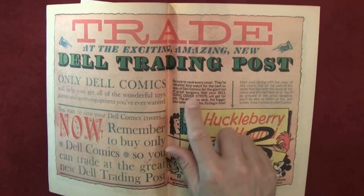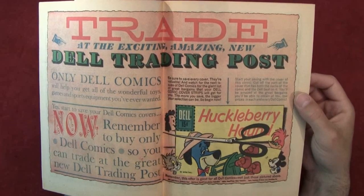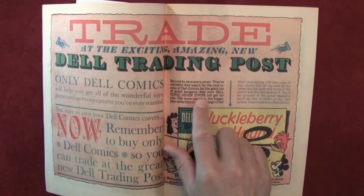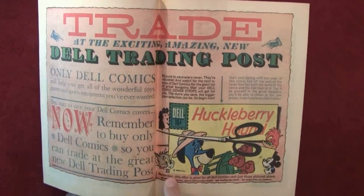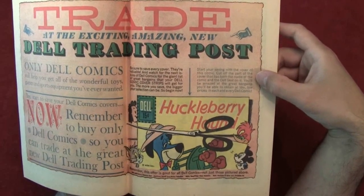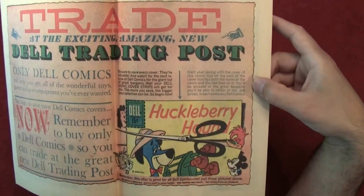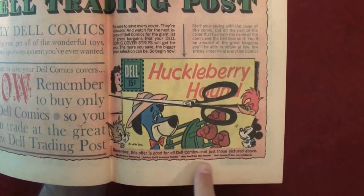'Be sure to save every cover — they're valuable.' 'Watch for the next issue of Dell Comics for the giant list of great bargains that your Dell comic cover strips will get for you. The more you save, the bigger your selection can be. So begin now — start saving with the cover of this comic. Cut off the part of the cover that has both the name of the comic and the Dell seal on it.'